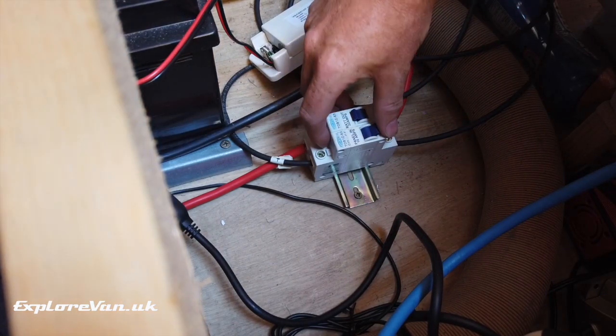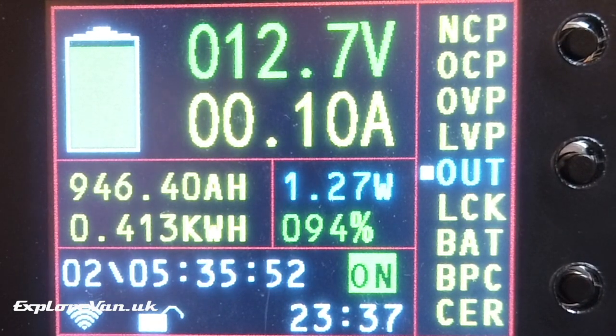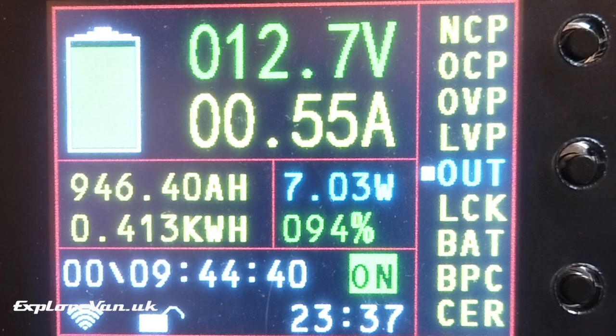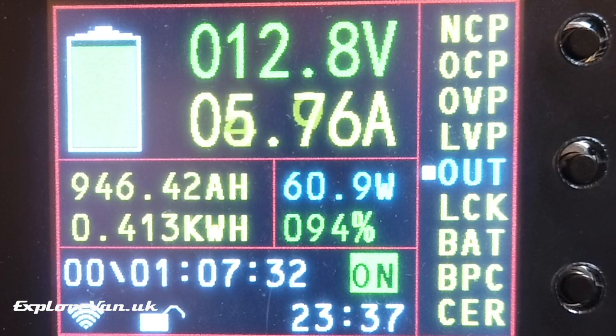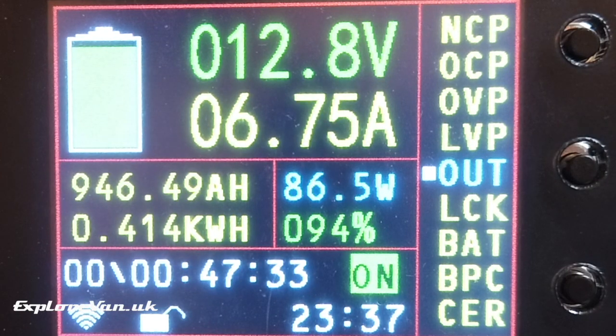Next we check that the meter measures current in both directions. Switching on the solar panel and allowing the solar controller to kick in, we see the current turn positive and the ampere hours and capacity start to increase. The time prediction changes to show the estimated time to reach 100% capacity at the current charge rate — about 45 minutes in this case.